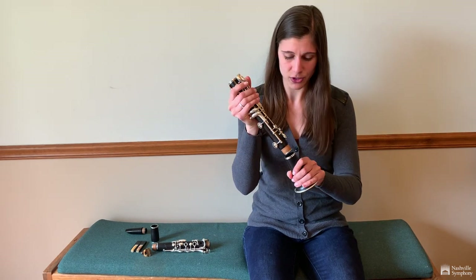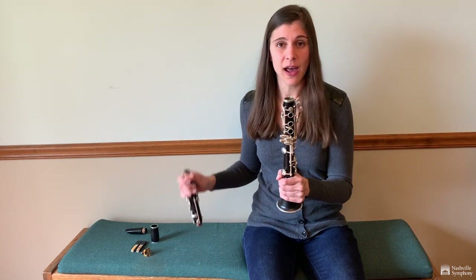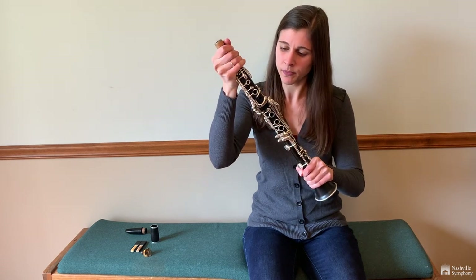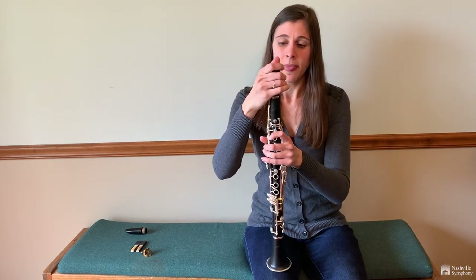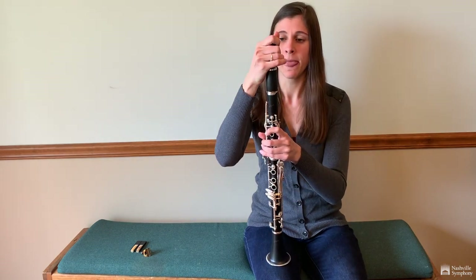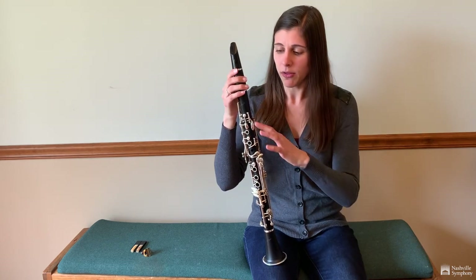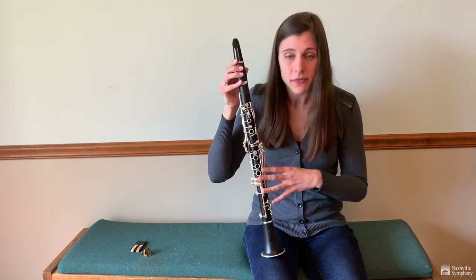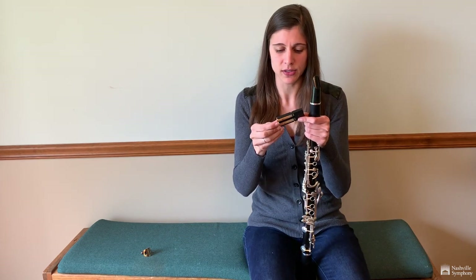After that we have the lower joint, which we use with our right hand. And attached to that we have the upper joint, which we play with our left hand. The next piece is very important — it's called the barrel, and this piece holds our mouthpiece onto the clarinet. Now the mouthpiece is the only part of the clarinet that is not made of wood. All of the black that you see is called grenadilla wood, and all of the keys are made of silver. The last piece we're going to put on is called a reed.